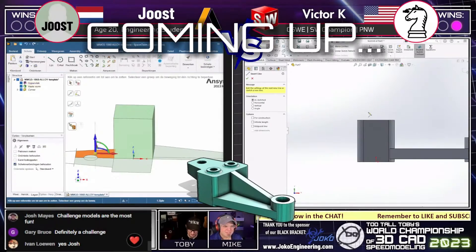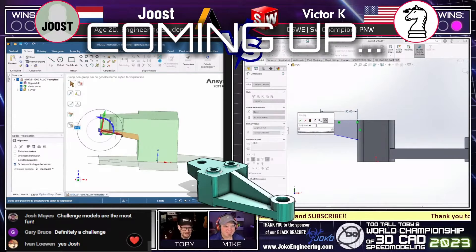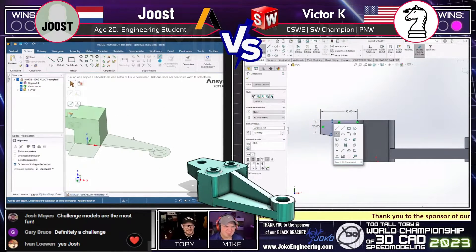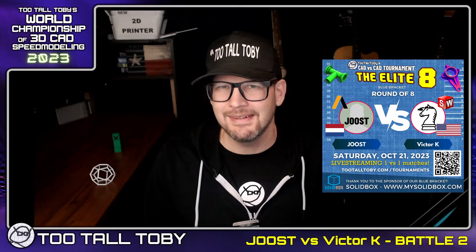We're starting to see Juiced come up with some solid geometry now based on the layout — watch that draft face there. Hey, what's up everybody! Today we're going to take a look at the second battle from the October 21st matchup of Juiced running Ansys SpaceClaim.